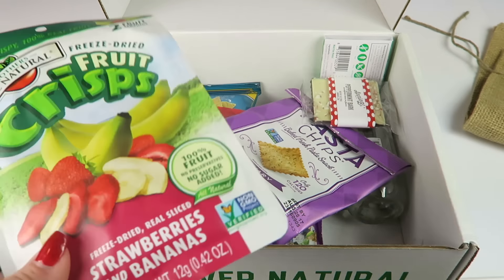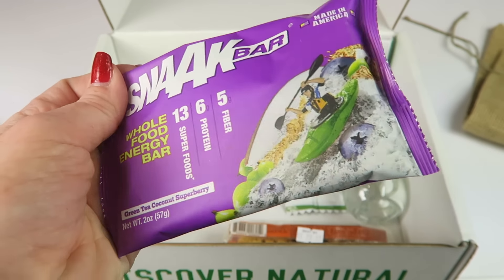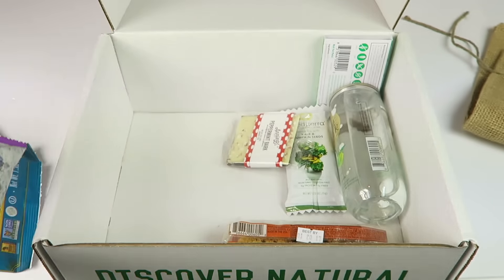We have a snack bar, which is like an energy bar. This is a whole food energy bar — green tea coconut super berry — so it has superfoods, proteins, and fiber, and it's non-GMO and gluten-free. This was set aside for my dad; he gets everything that has coconut in it. Looks like a good bar though.